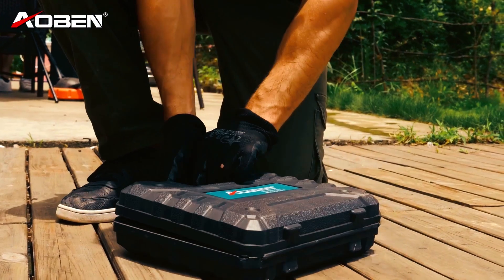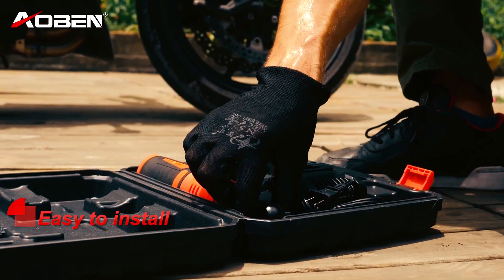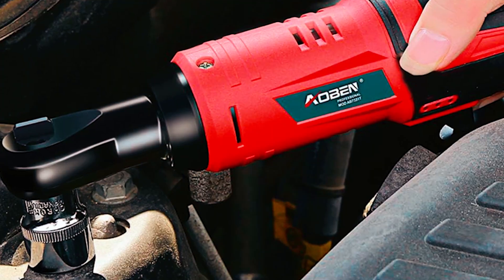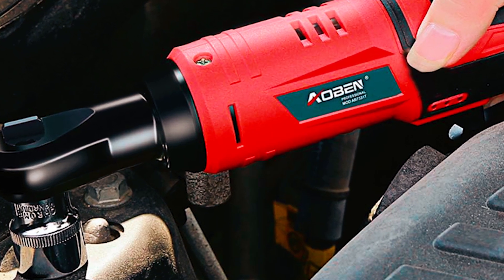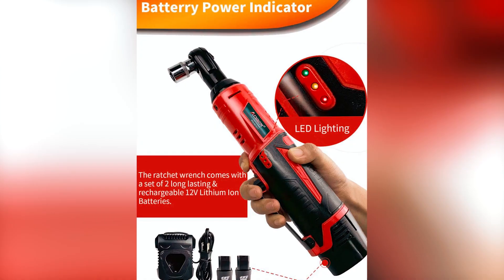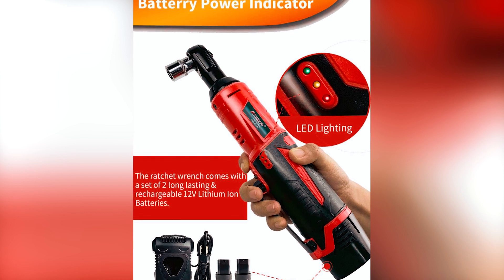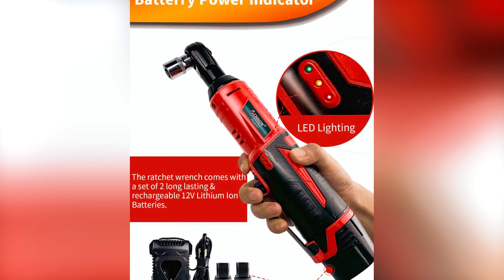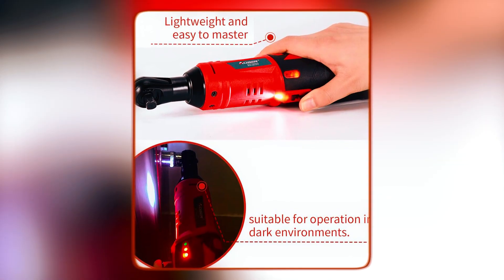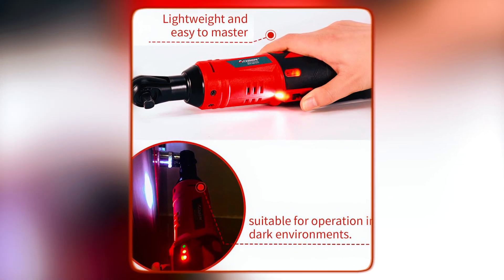The Aoben 5808 electric ratchet is a versatile and efficient tool that simplifies your tasks. With 12V max power and 40 ft-lbs of maximum torque, it effortlessly handles bolt and nut installation and removal. Its variable speed trigger ensures precise control, offering speeds up to 280 RPM. Equipped with two long-lasting 12V lithium-ion batteries and a quick charger, it minimizes downtime.